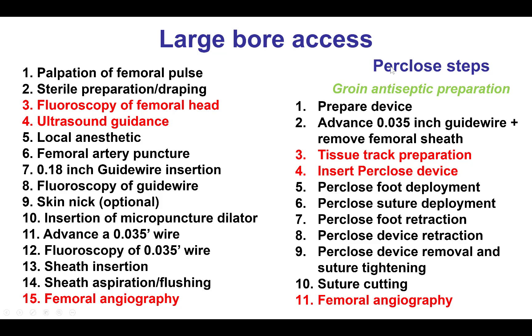When it comes to pre-closing, the steps have been described in a separate video, but of key importance is to prepare the track all the way to the arteriotomy very well to allow delivery of the pre-close sutures, and then to perform a femoral angiogram at the end to confirm that hemostasis has been achieved without any femoral access complications.